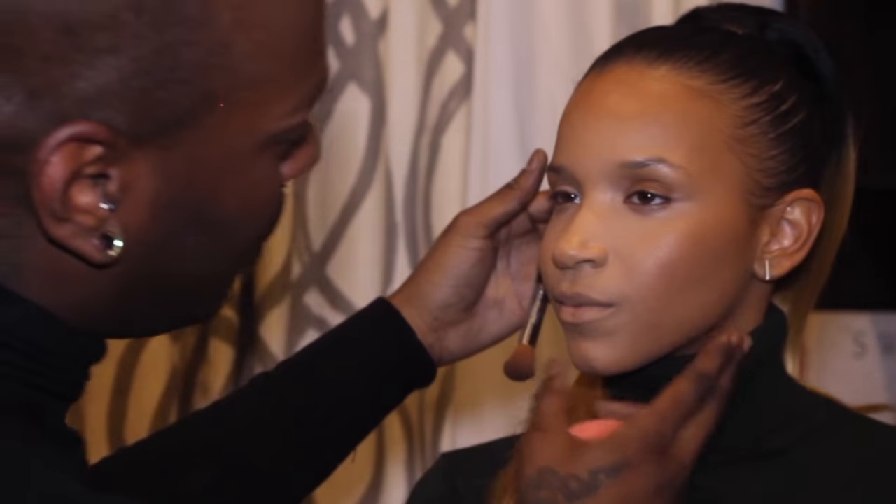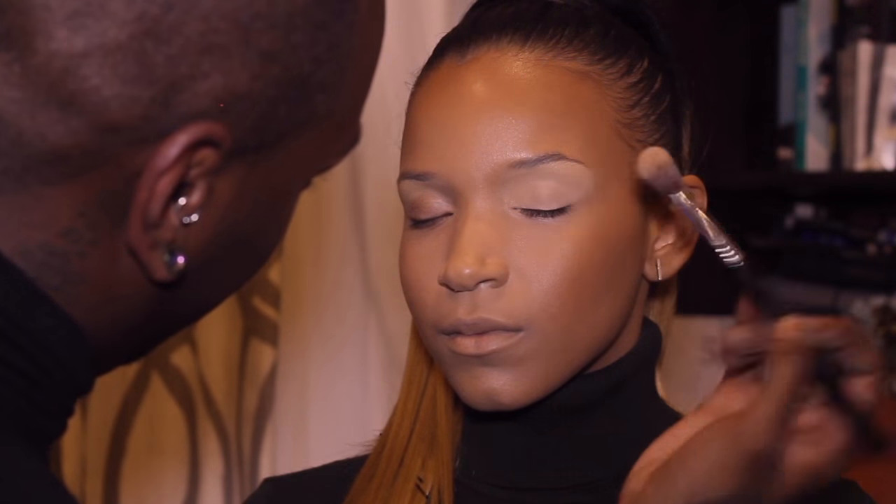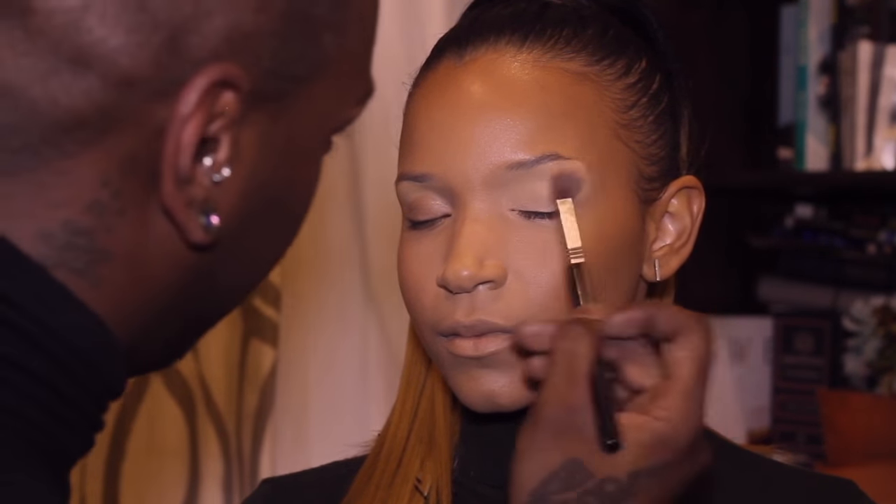Now we're starting to get dimension happening. Being that we did a deeper skin tone on her, it's really starting to give the effect of that bronzy Miami kind of feel. When you're blending your primer, you don't want to move it around too much — you just want to press it into the skin. Because when you move it around, that's when you sheer it out and it gets blotchy. You don't want it to be uneven.